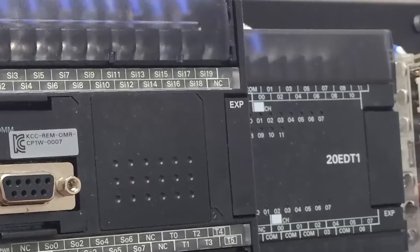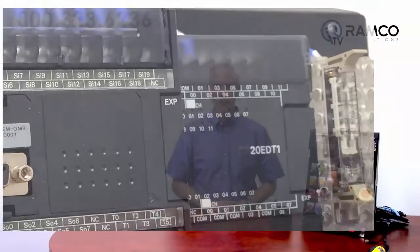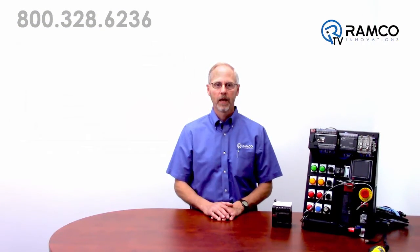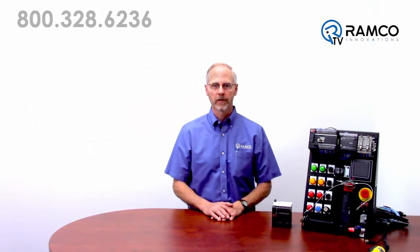This communication allows you to efficiently monitor, diagnose, or troubleshoot the G9SP. An optional plug-in memory cassette also allows the quick download of programs directly into the G9SP controller. The G9SP is well suited for applications in the food, automotive, packaging, and printing industries.